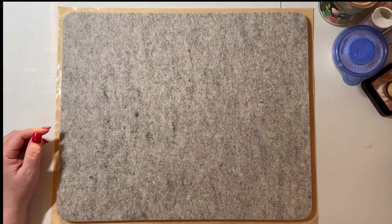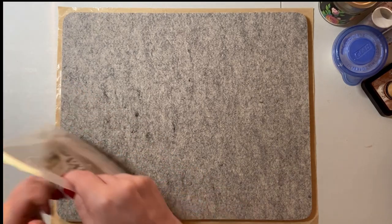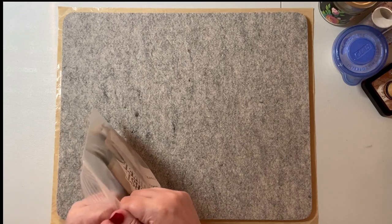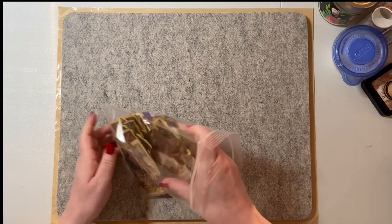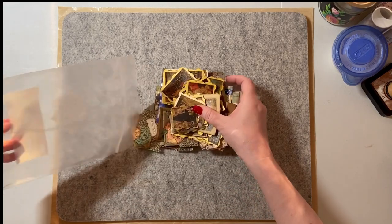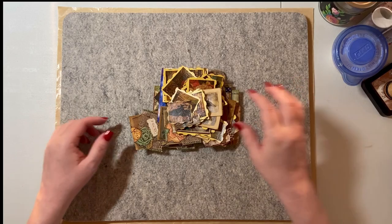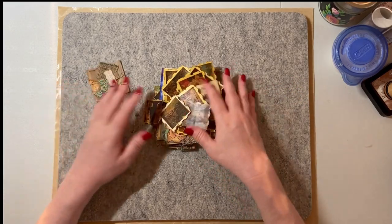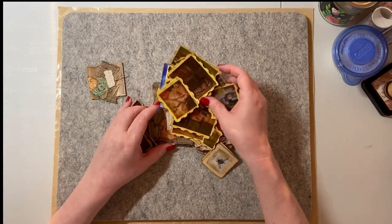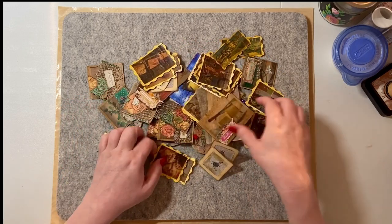Today we're going to do a craft with me and we're going to do the tea bags, the dried tea bags vintage trick. Here's some that I have done in the past, obviously in the past. I'll show you these and then I'll show you how I did these.